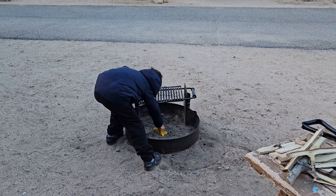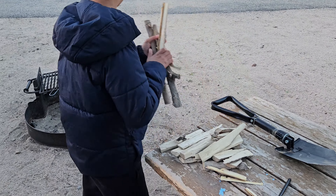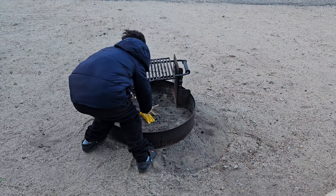So we put this in the middle and then we put these sticks up like a teepee. Like so.